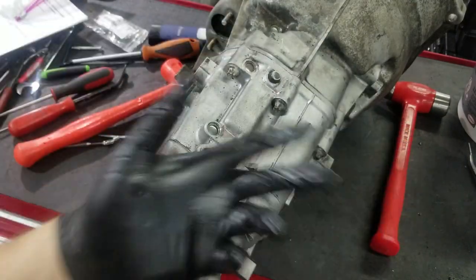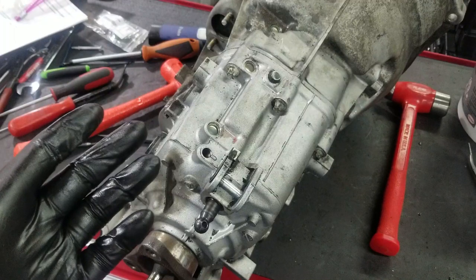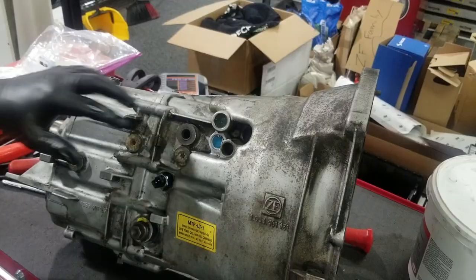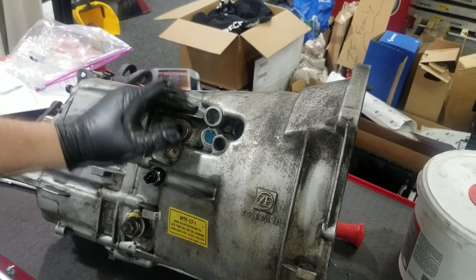All the detents are now installed on the top. Next up we're going to do reverse. I've already done 5th gear, but reverse and 5th gear are pretty much the same with the exception of how the detent is oriented — we'll touch on that once we get there. This is 5th gear and this is reverse, so 5th and reverse.